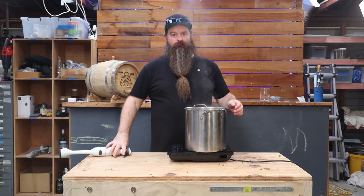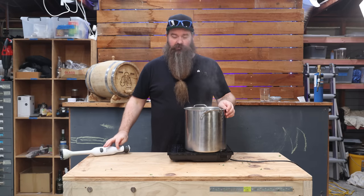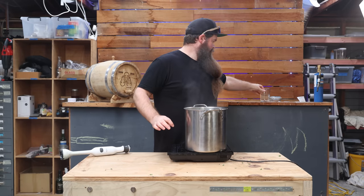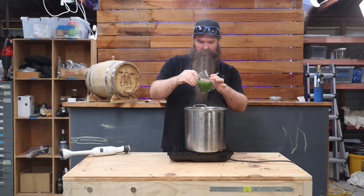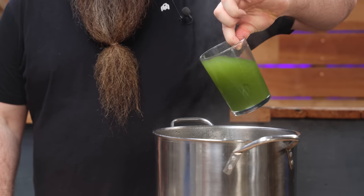Once it's looking nice and green like this, you know you're done.